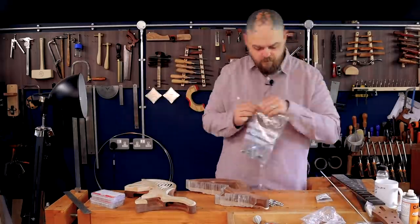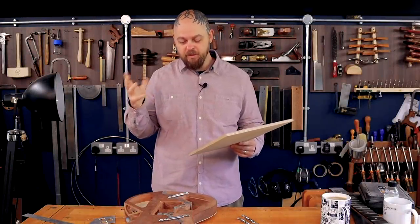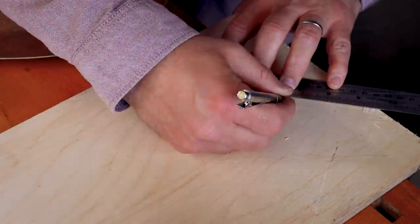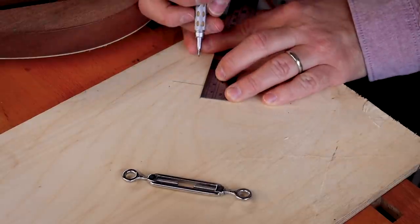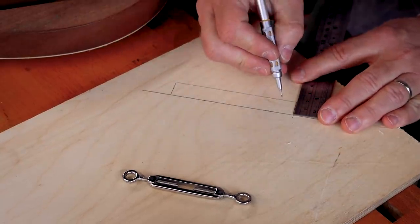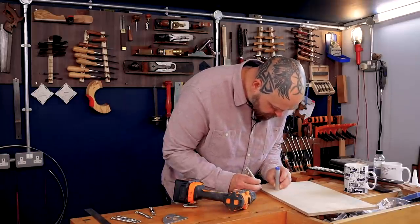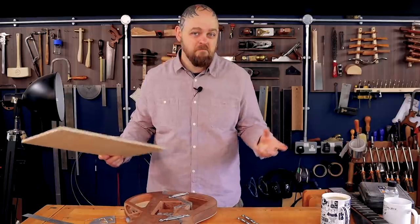They're called turnbuckles — I had to Google it. I'm going to make a template and use a router and a bearing cutter to do this because that's the cleanest way of doing it. When you're making a template, make absolutely certain that where you place it on the plywood or MDF makes sense for where you're going to have to clamp it down, or masking tape and superglue it to the body. It requires a little bit more thought than I often give these things — I have had to make templates twice because I didn't think enough in the haste of getting the job done.